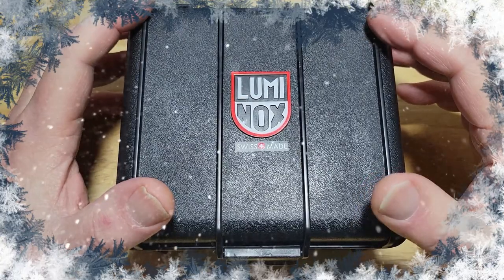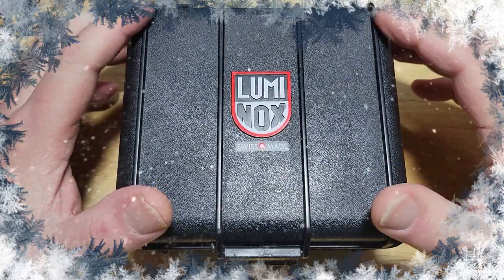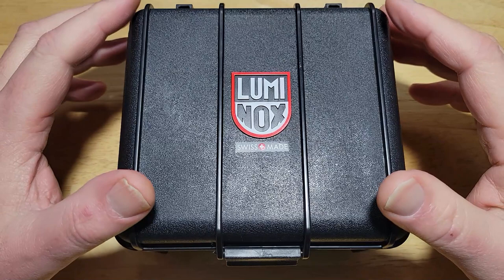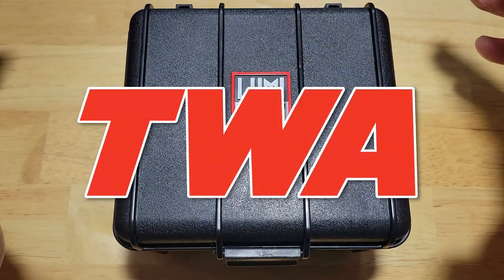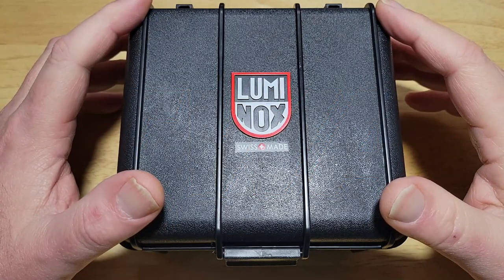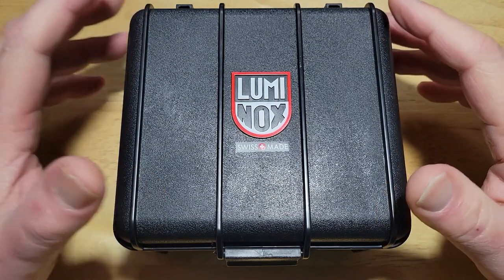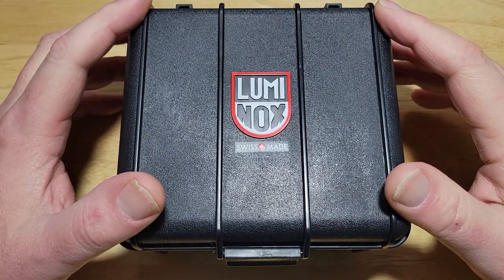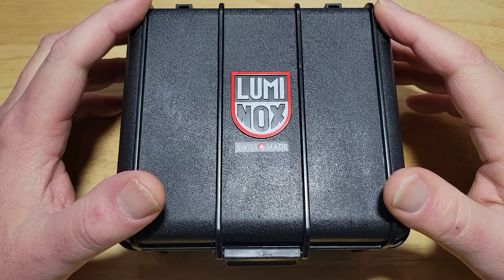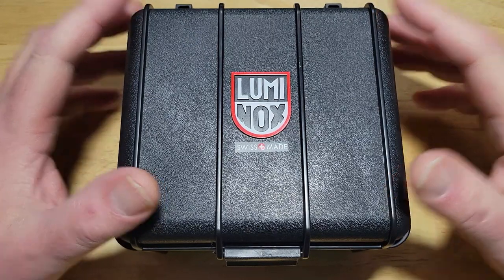This is model number XA.9601.M, and basically this is Luminox celebrating yet another watch from aviation history. The Constellation was made by Lockheed — now known as Lockheed Martin — and Howard Hughes, who owned TWA, Trans World Airlines, a very old airline that went defunct about 23 years ago. Hughes flew non-stop from Burbank, California to Washington DC in just under seven hours back in 1944 — quite the aviation feat. Luminox wanted to celebrate this plane, so let's check it out.